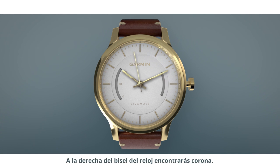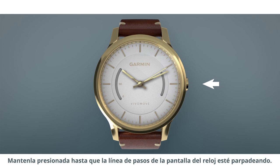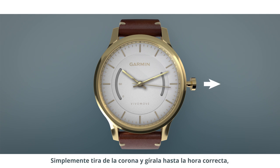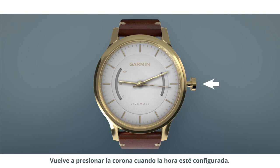On the right side of the watch bezel is a small dial called the crown. It has a few uses. Your device will ship to you in low power mode — push in the crown to turn it on. Keep pushing it until the step bar on your watch face is flashing. When you set up your VivoMove, you'll have to set the time manually. Just pull the crown out and turn it to the correct time like you would on any other traditional watch. Push the crown back in when the time is set.